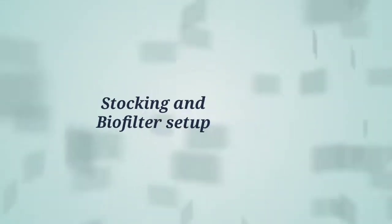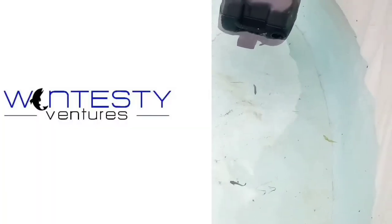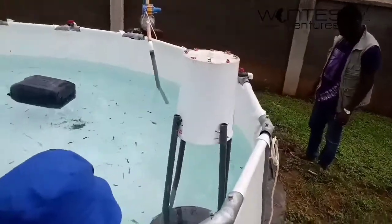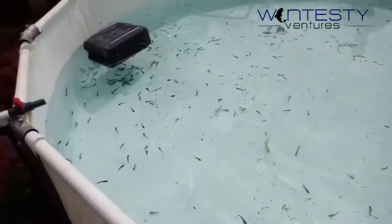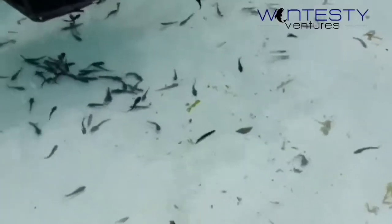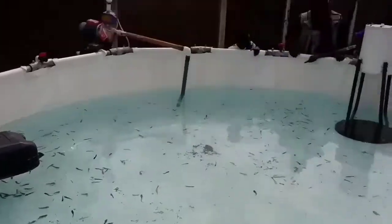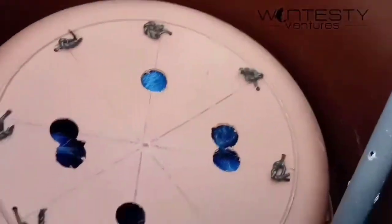Hello. Today we look at stocking of fingerlings and the setup of biofiltration on your pond system. This is how stocking is done. Usually you allow fish to swim out of the container from the hatchery when they are dropped into the pond. This allows them to warm into the new environment and also prevent shock.